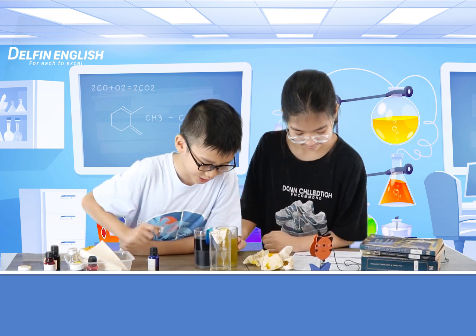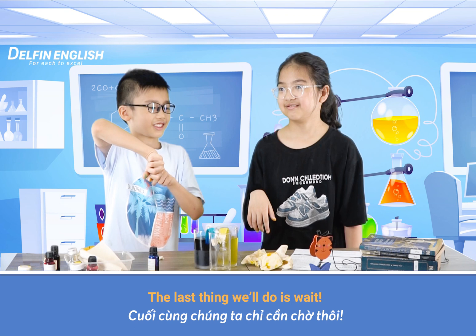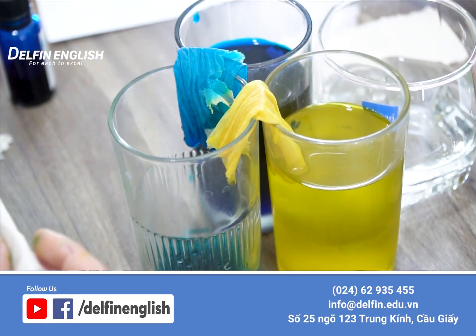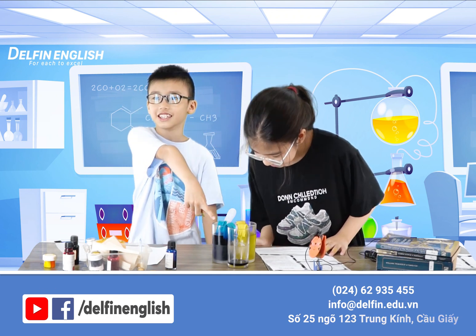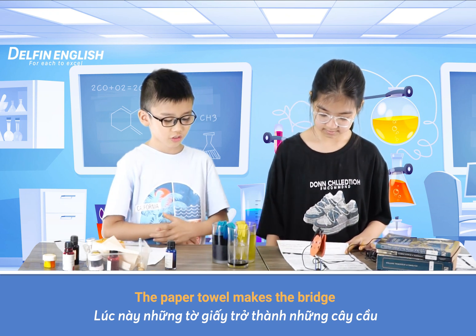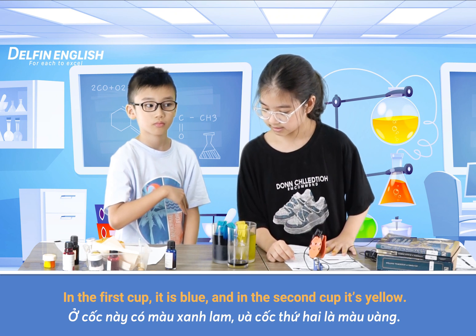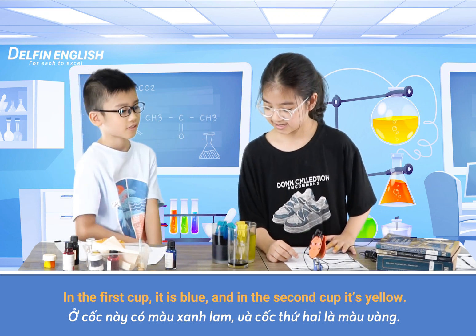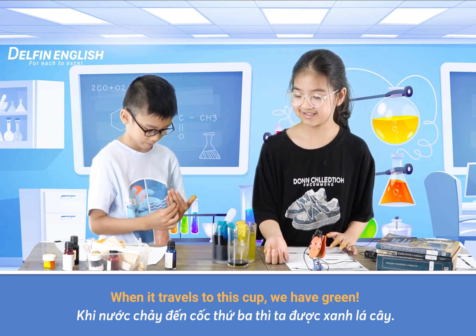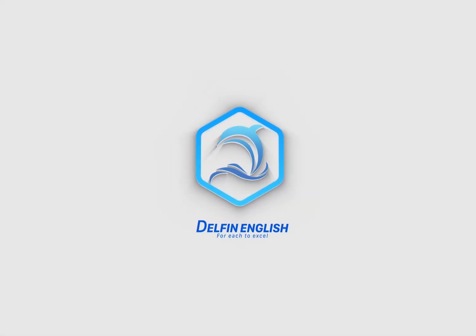Okay, the last thing we do is wait. The paper towel will lift the bridge for the water to travel from one cup to another. In the first cup there is blue, and in the second cup it's yellow. When they travel to this cup, we have three missions completed. Here we go!